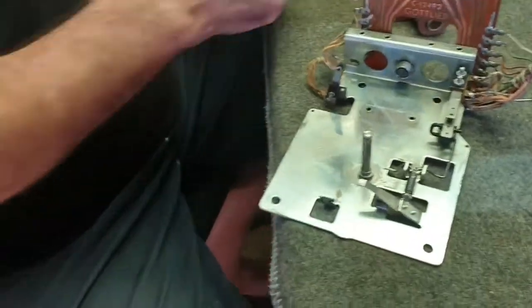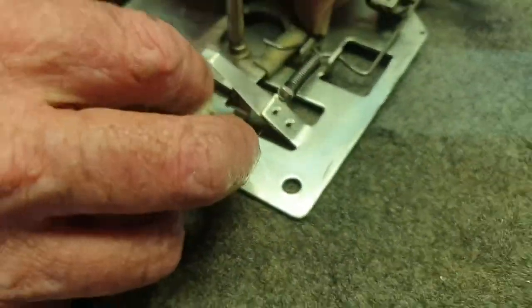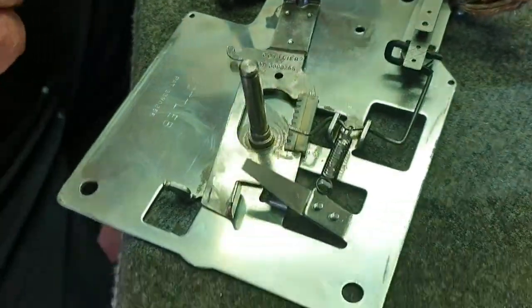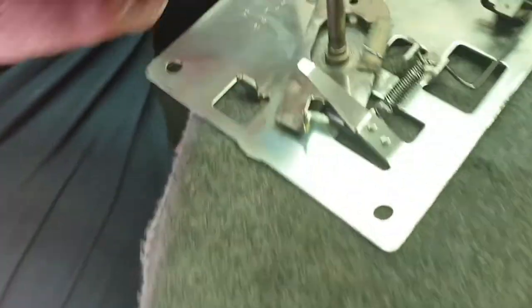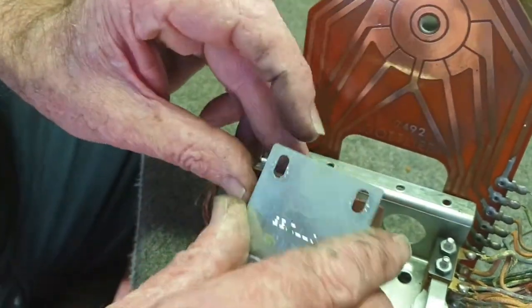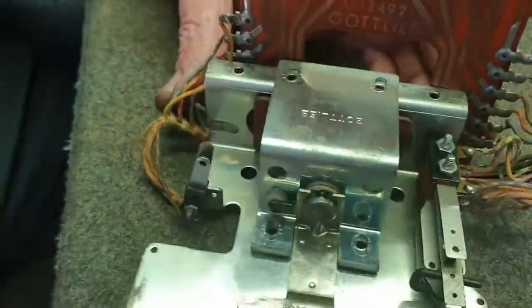We're going to reassemble this now. First we're going to put the rack back in — it goes under the switch actuator and into place. We're going to put the plunger into the rack. You've just got to turn that to get it to sit in the cradle properly. Then slide the coil on and push it all back — you've got to get it on the coil stop. Make sure you get it on the coil stop.